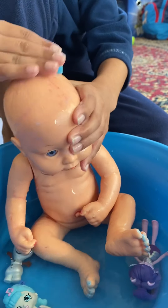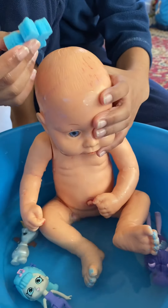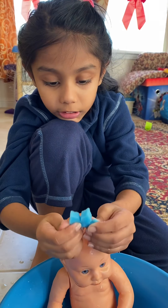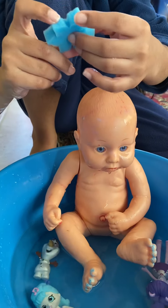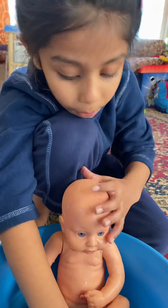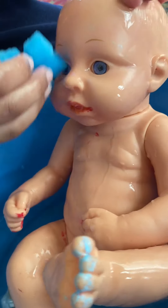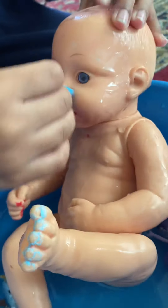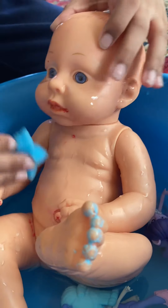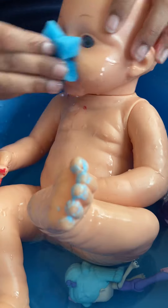I'm just trying to clean him quickly so my mom doesn't get mad, because I have to do homework. I like it, and this is how this sponge looks like. So I'm quickly cleaning on the can. Let's clean his eyes — his eyes are really cute. I think his lips need to be clean.